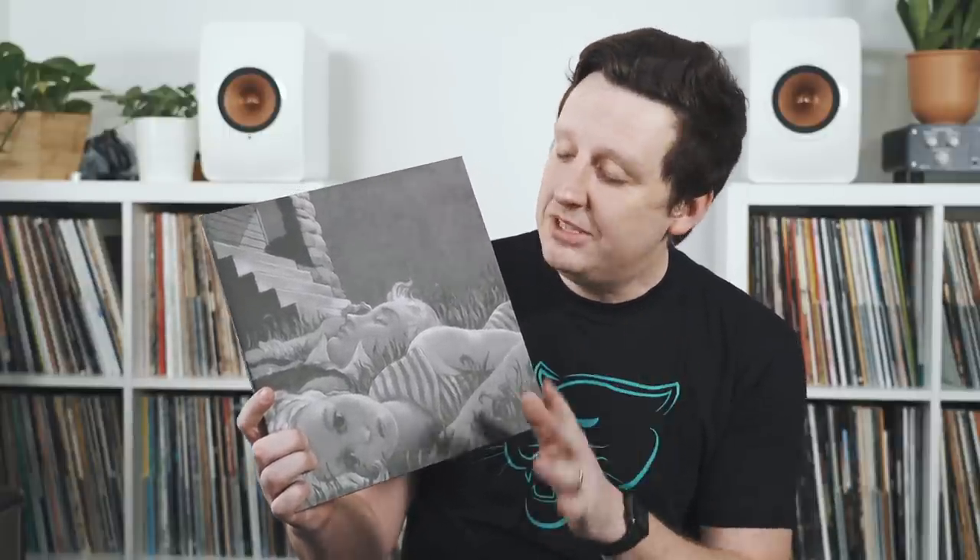Today's record recommendation is 'Eat Sleep Repeat' by Copeland — I bought it, ran it into the ground, got tired of it, then recently put it back on and fell in love all over again. Let me know in the comments about an album you burned out on and rediscovered later. If you enjoyed this episode, hit the like button, subscribe, and hit the bell for notifications. And to our faithful viewers: we'll do a better job announcing giveaway winners publicly going forward.